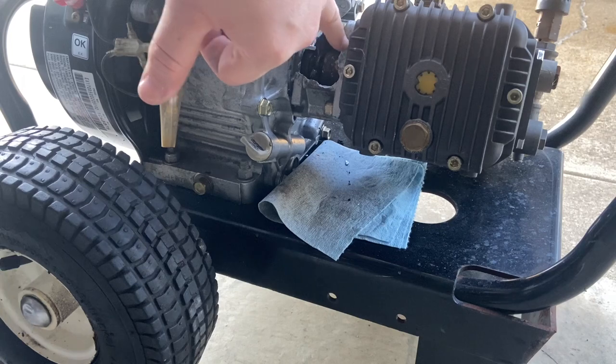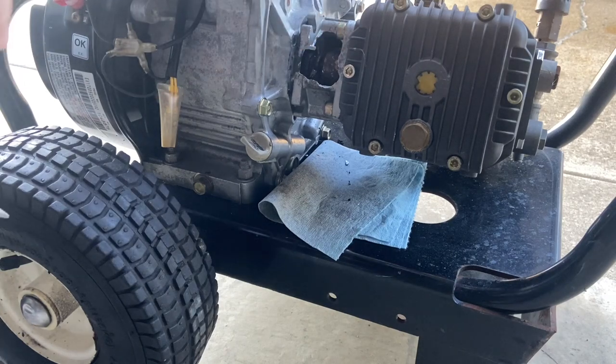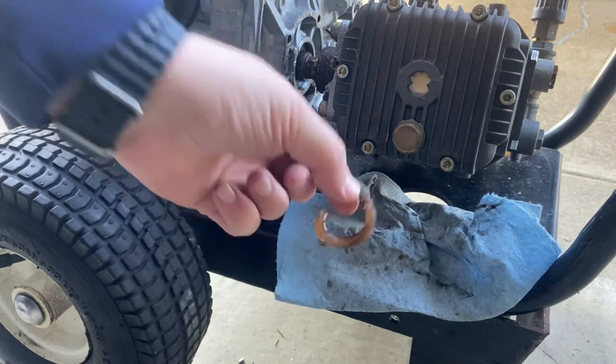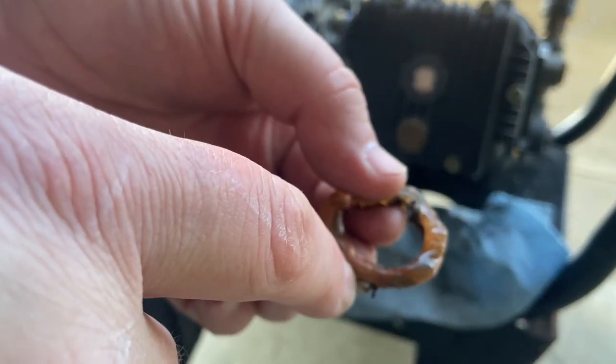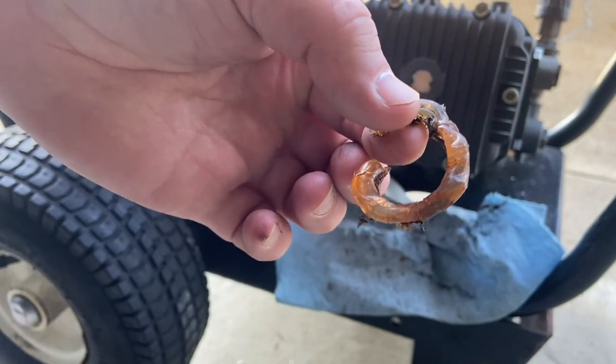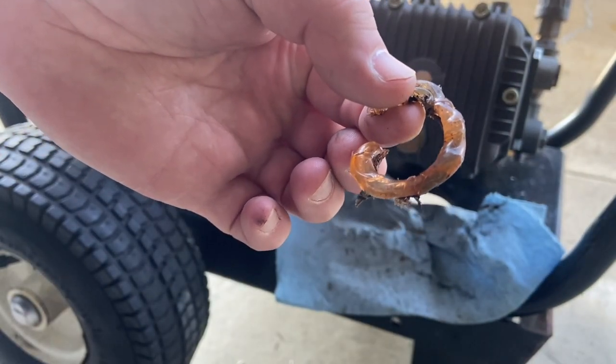So I'm just going to go around, take that off, and then work to push it off. This is crazy — somebody siliconed the pump in, and I have never seen that.